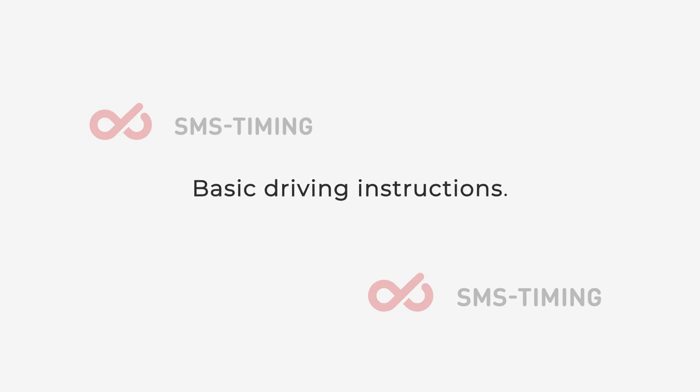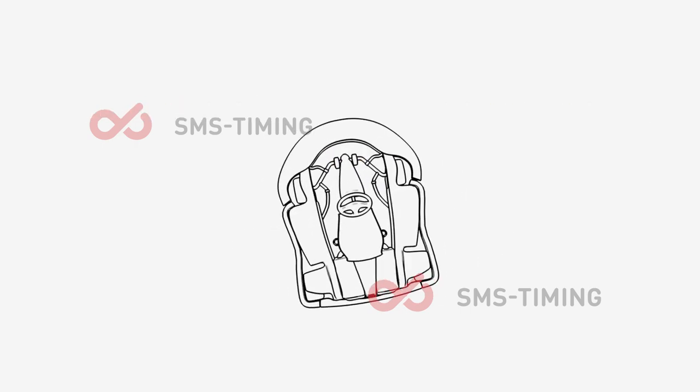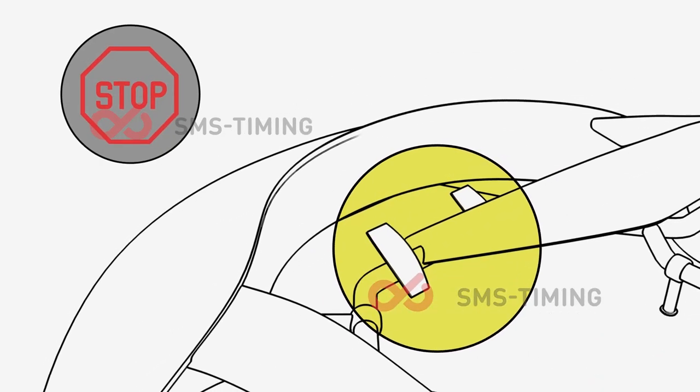Here are some basic driving instructions. The accelerator pedal is on your right foot, and the brake pedal is on your left foot. Please do not use both pedals at the same time, as this will cause the kart to cut out.